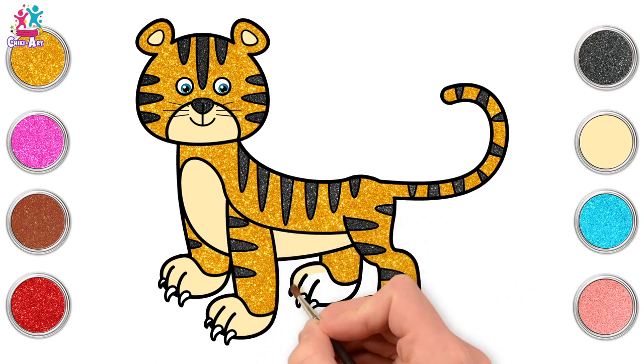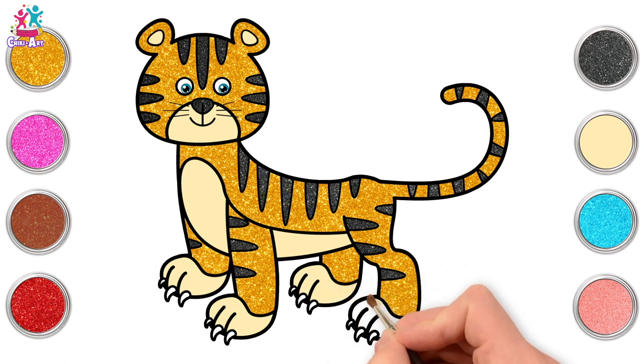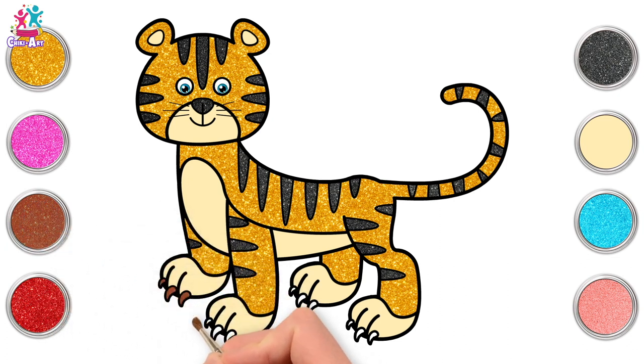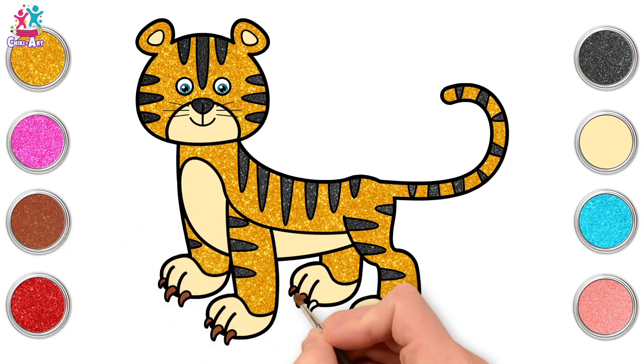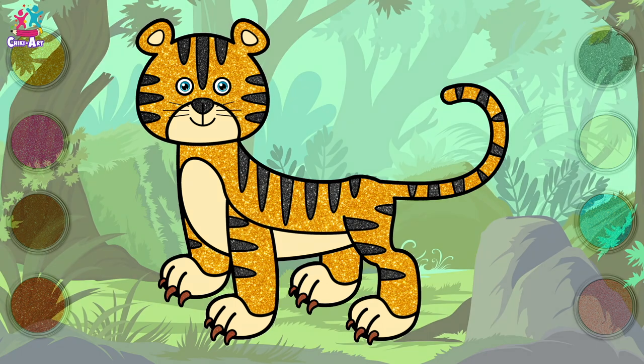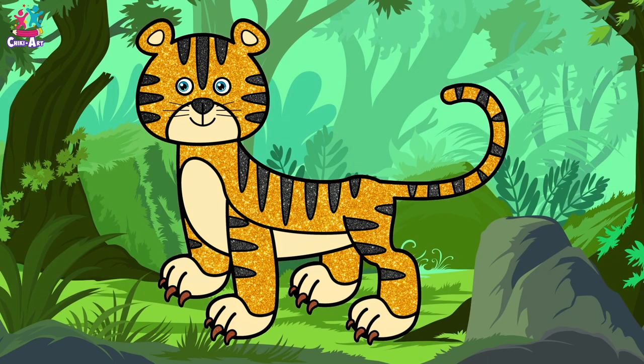Wow, this tiger is looking really cool! Last but not least, we'll do brown claws. A little dab — one, two, three, and we're done! Well done kids, you did a fantastic job!